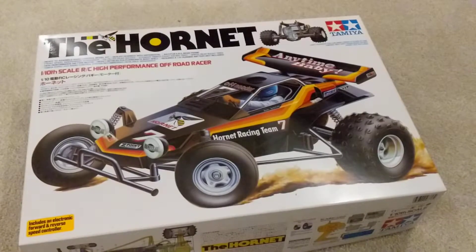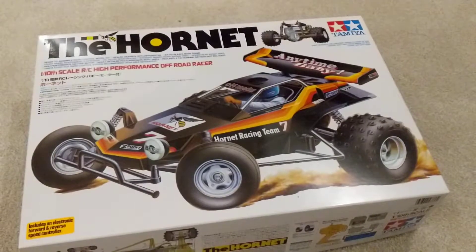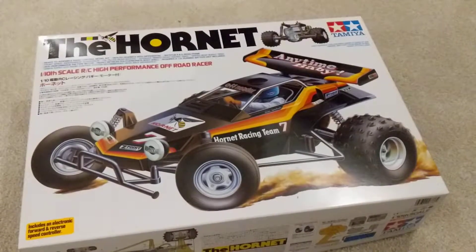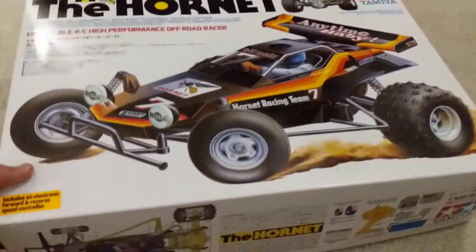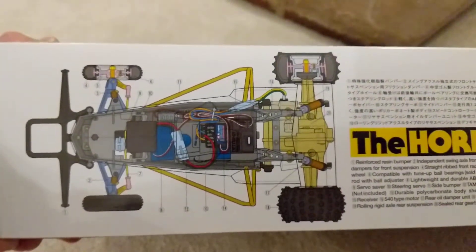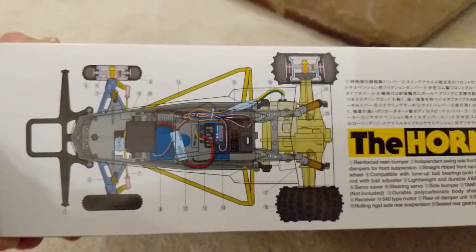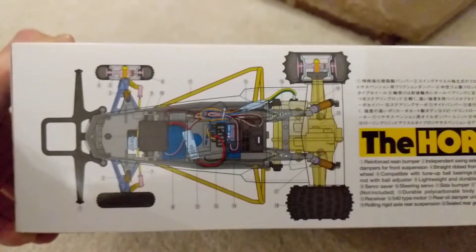I think they're pretty much the same as the original Grasshopper — maybe a different body shell, and I think it's got a slightly bigger motor than the Grasshopper. It has got this kind of bathtub chassis, which I'm sure we'll see when we unbox it. You just bolt everything inside. It's a pretty simple kit, pretty cheap kit.